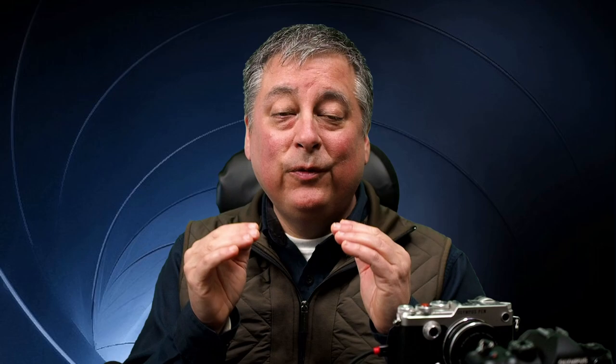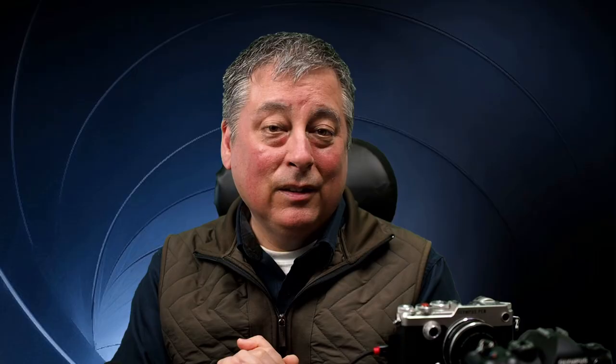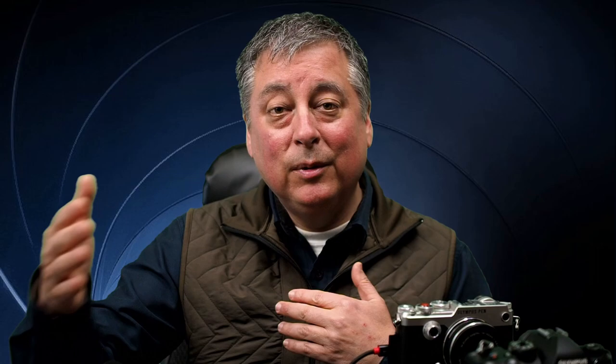Workspace also has a focus stacking feature built into the Tools menu under Composite Images. It's very slow and I haven't found it to be very reliable — it fails a lot of times — but you can try it. In an upcoming video I'm going to go more in depth into the different settings for focus stacking: setting the number of shots, focus differential, charge time for flash use, and problem solving when focus stacking doesn't go as expected. If you like these kind of videos, maybe consider making a small donation in the links below — it really helps me out — but either way I appreciate you watching and hopefully we'll see you again soon.